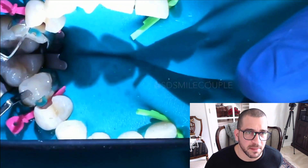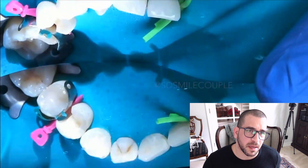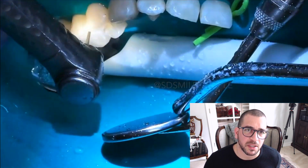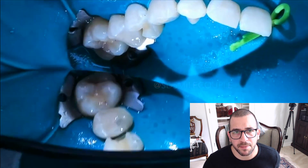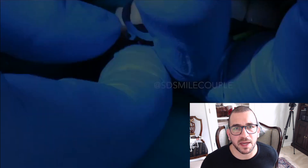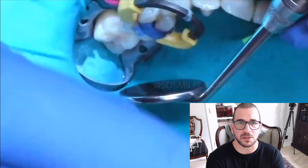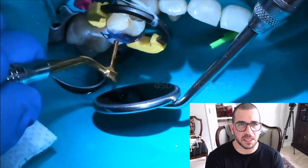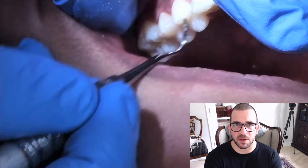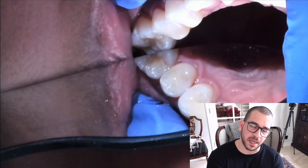Now as you can imagine there's going to be excess composite. So we're taking the flat-ended instrument, removing the excess composite, curing everything together, and then it looks like we're taking the entire system off. I do like to fine-tune and polish with a fine diamond after I do that. As you can see here the contours are nice, but I want it a little bit more rounded so I'm taking a red-shaped disc and just rounding it out. Now here we have the ring for the second class 2 restoration. At the end we make sure we scale everything, remove any excess bonding, and we have a really nice contact.